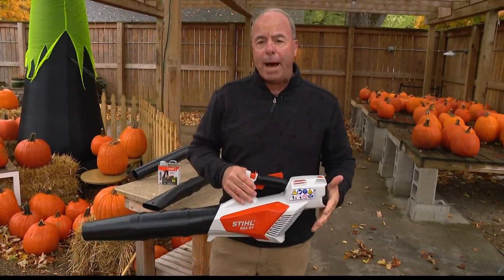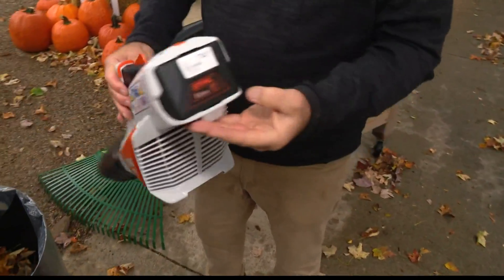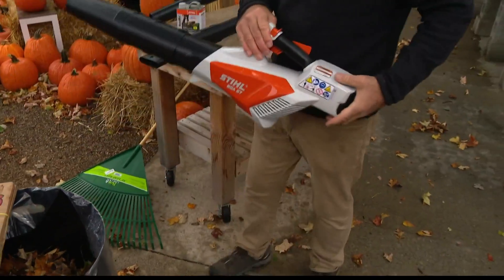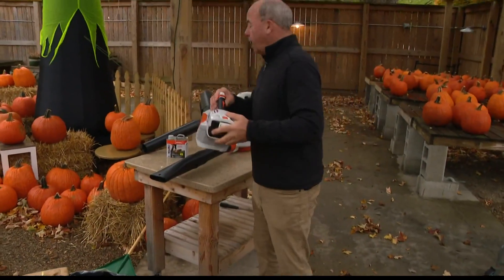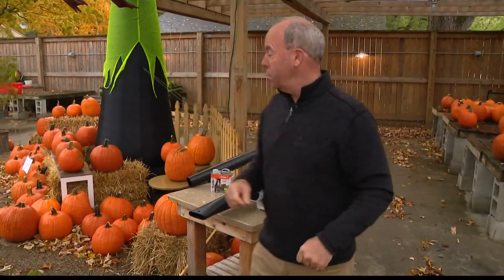The downside is running time is 20 minutes, so you'd want to have a couple of batteries. This model is $179. The battery is $75 of that $179. But it's way easier and quieter, because everyone complains about the noise that these things make.